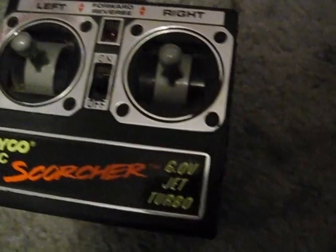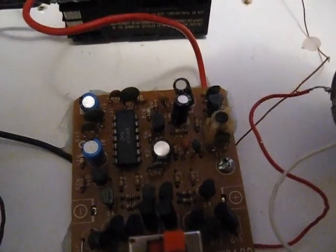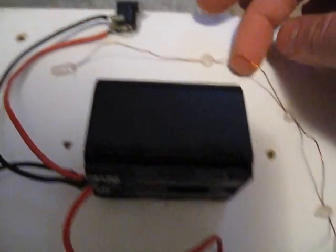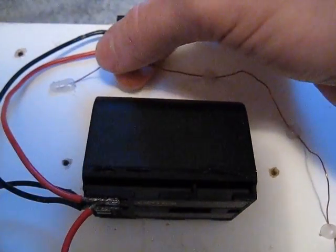Right there it says six volt. This battery pack is 7.4. I figured the board could handle a little more voltage than what it was built for. The insulated copper wire here is the antenna. Works pretty good, probably as good as the original one.